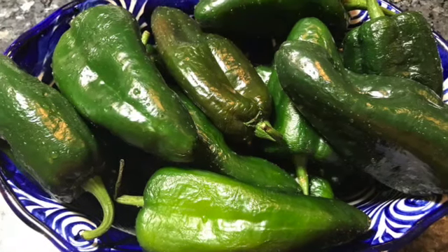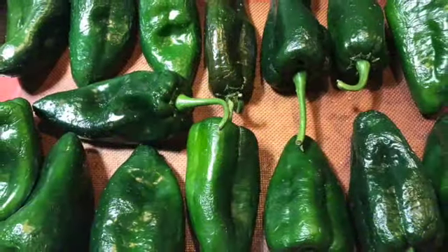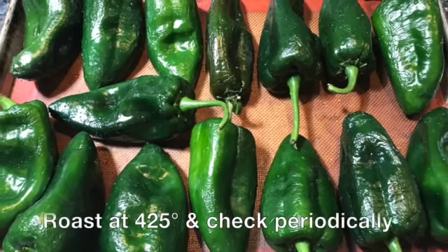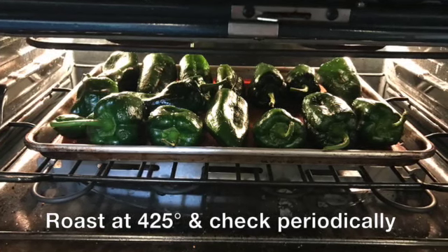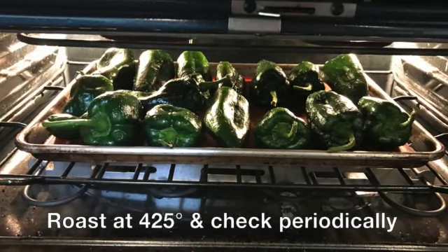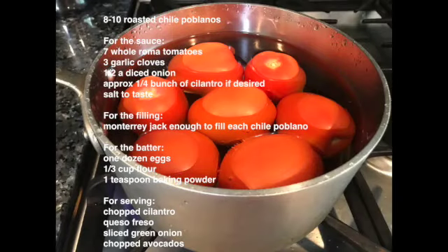We start by washing our chile poblanos and roasting them in the oven at 425 degrees. I like to check and rotate them approximately every 15 to 20 minutes. While they're roasting, we can work with our other ingredients.